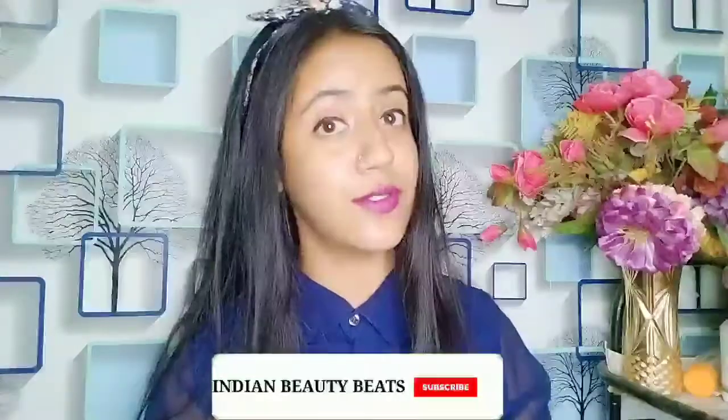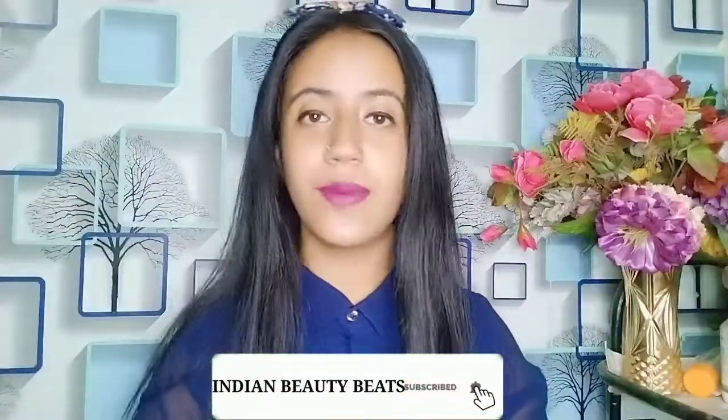I hope you liked this video! If you did, please like it and share it with your friends and family. If you haven't subscribed to my channel yet, please subscribe for more videos. I'll see you in the next video — take care, bye guys!